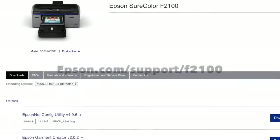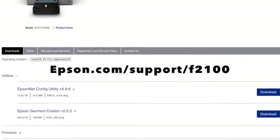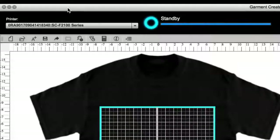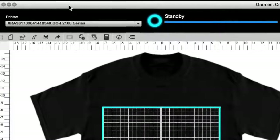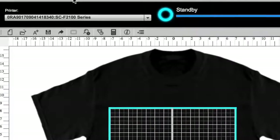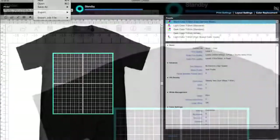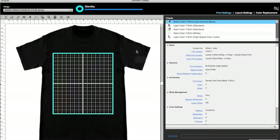Here is how to print a black shirt. By now you should have downloaded your drivers and Garment Creator at epson.com. If you are unsure how to use Garment Creator, be sure to watch the MELCO training video on Epson F2100 art basics. Be sure your computer is connected to your printer either via the network or a USB printer cable. You will see your printer is labeled in the left corner and Garment Creator will read standby. Go to File and open your transparent background image.